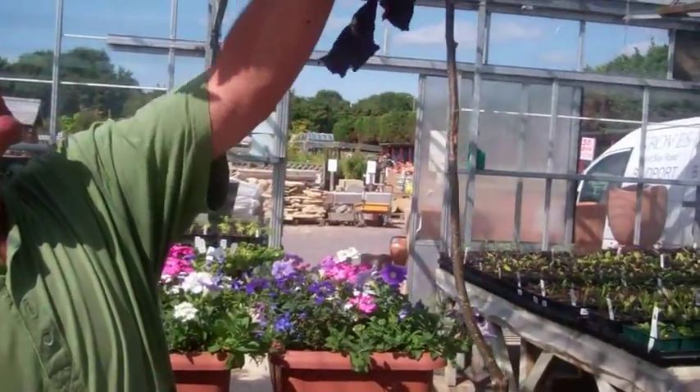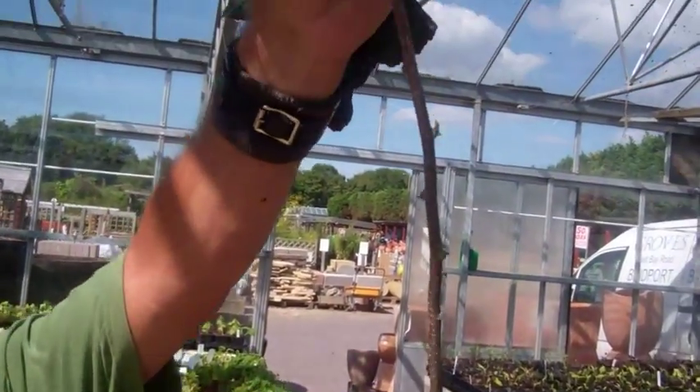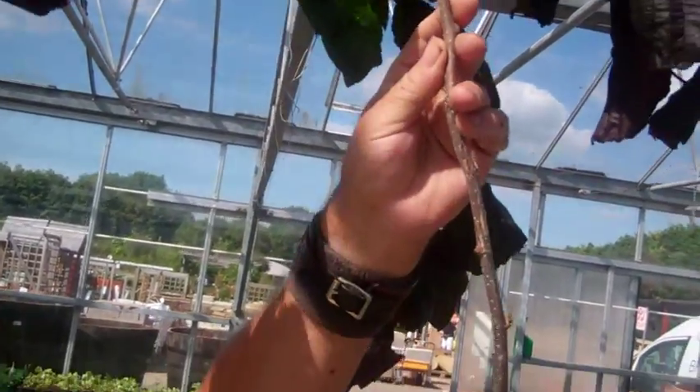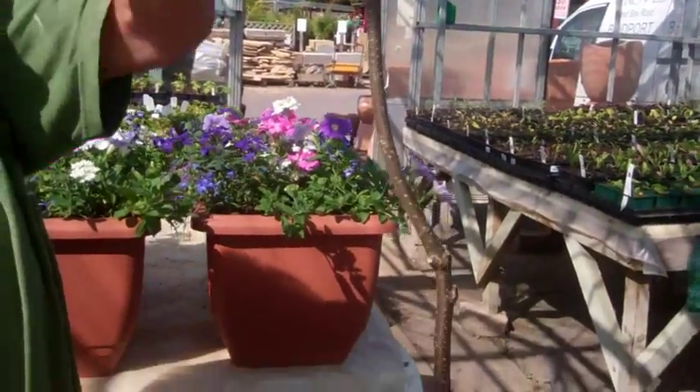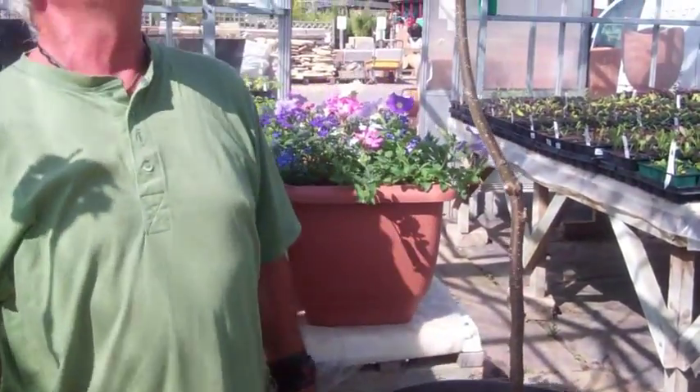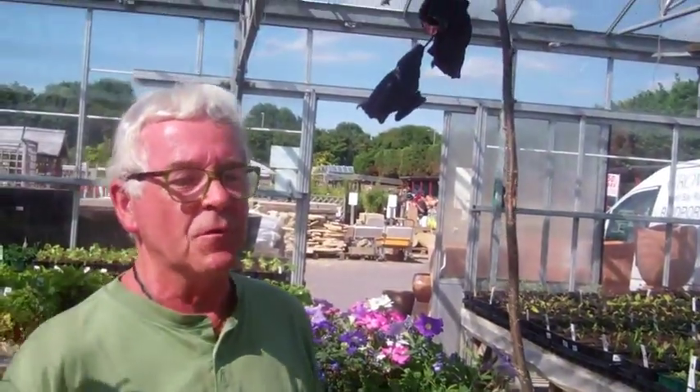I've tried grafting these twisted hazels, the purple version. I've grafted them here, as you can see, onto a long stem of the ordinary hedgerow hazel. So rather than just the usual conglomeration of branches, it should make them a little bit more elegant. That's a long one, this one's a bit shorter.